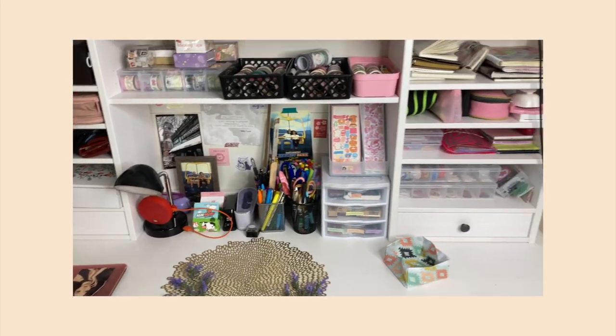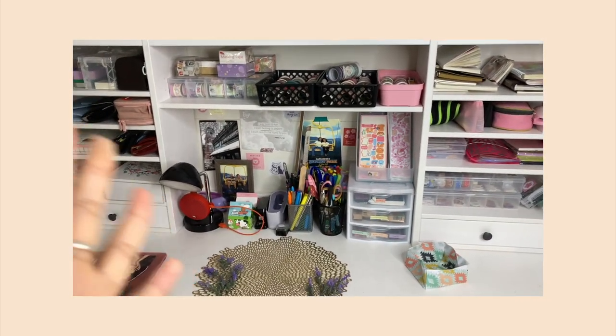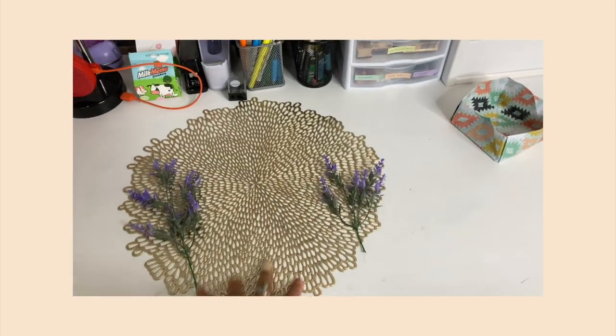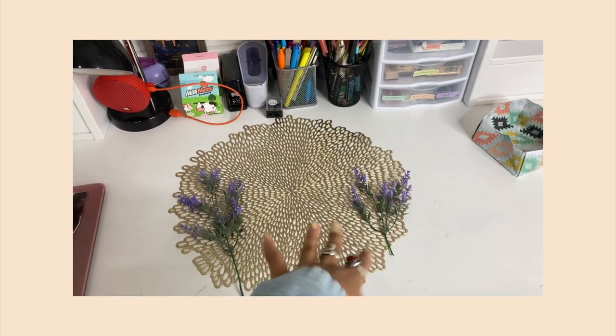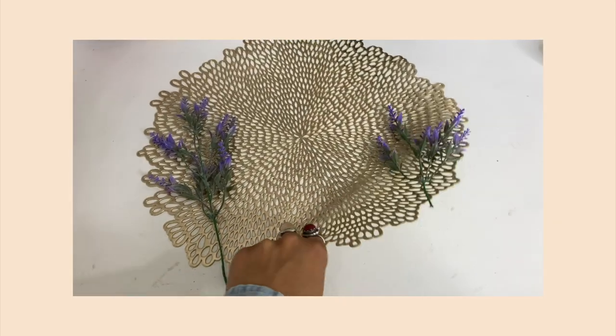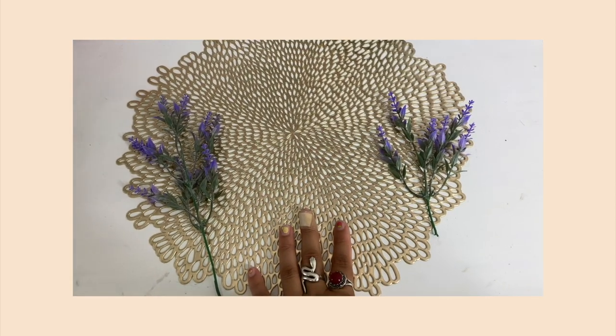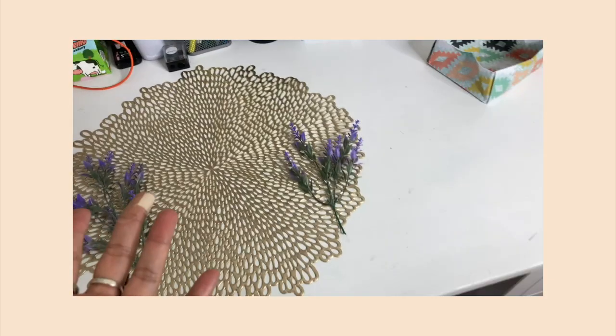I spent the past 20 minutes trying to get my camera positioned — the desk looks lopsided but I tried fixing it. Okay, so this is my desk right now; it looks very organized. I have my laptop there, and this is actually where I film my videos for Instagram and TikTok and do all my journal spreads. This placement mat works as a pretty backdrop for journal spread videos.